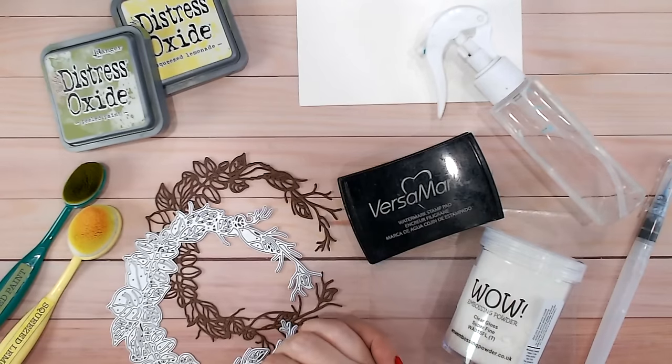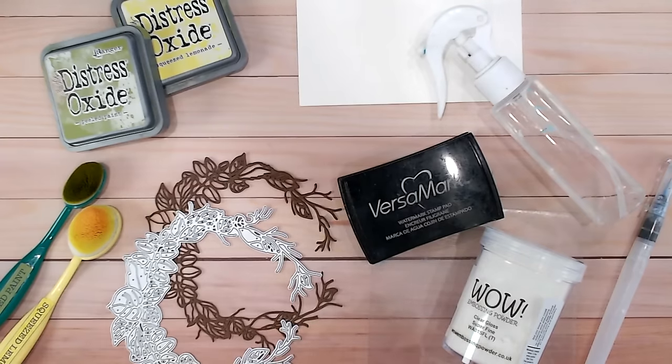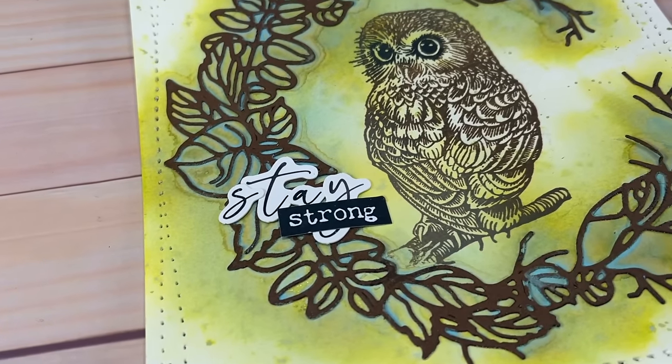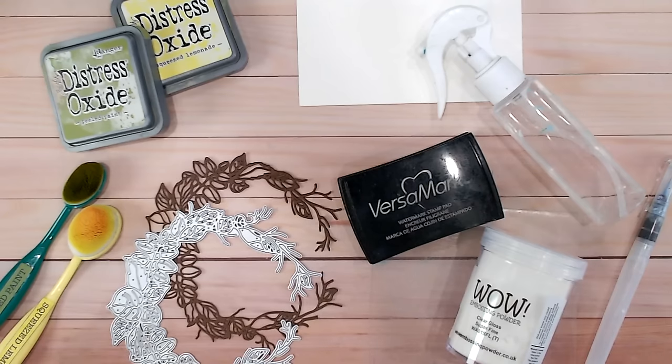Hi everyone, it's Lou Collins - thank you so much for joining me today. I'd like to show you how I get started with a card base and throw in a little bit of mixed media. This is ideally for people who haven't tried much mixed media before and want to start adding ink and other mediums to your cards. It's a really lovely technique and very easy - all you need is something like a die cut and supplies you've likely already got in your stash.